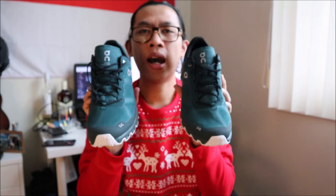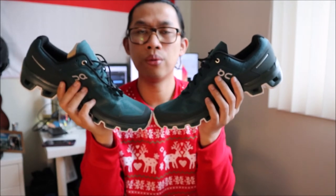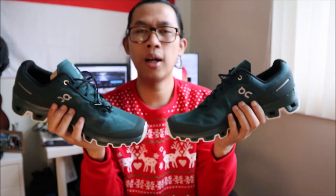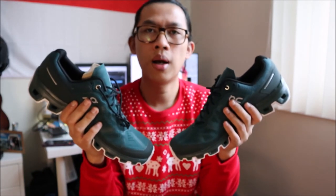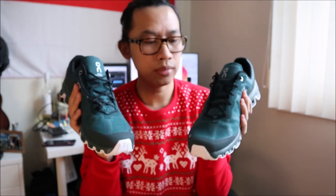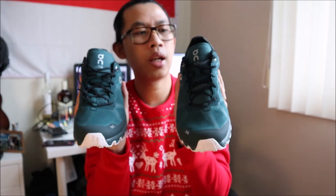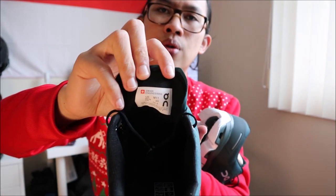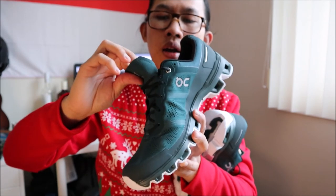Untuk review unboxing sepatu On Cloud ini, masih dibilang brand new, keluaran baru, color baru juga. Tapi untuk launching yang di Kanada itu sudah di tahun 2019 — mereka sudah memasarkan ini dari 2019 tahun lalu. Kalau Anda pengen tahu ukuran sepatu yang saya pakai, itu ukuran nomor 11 ukuran US, dan untuk UK itu 10,5, untuk Eropa itu 45.